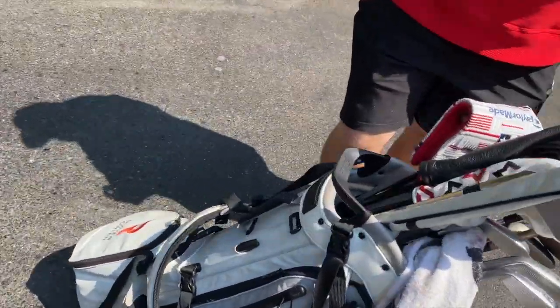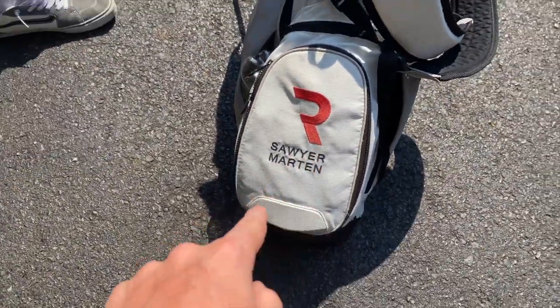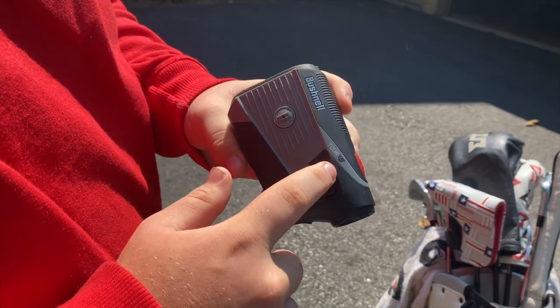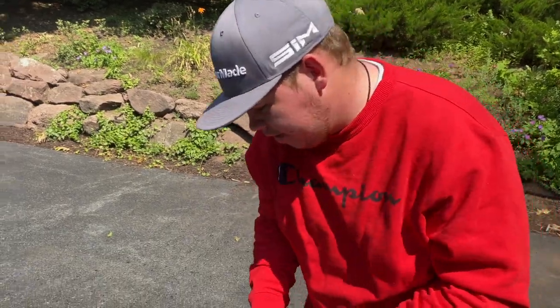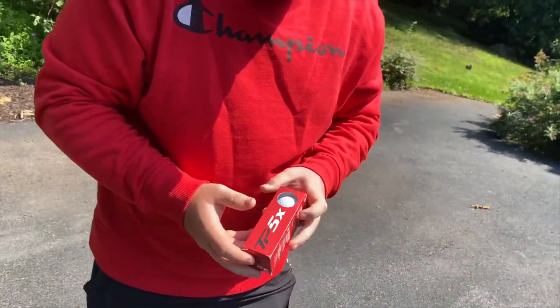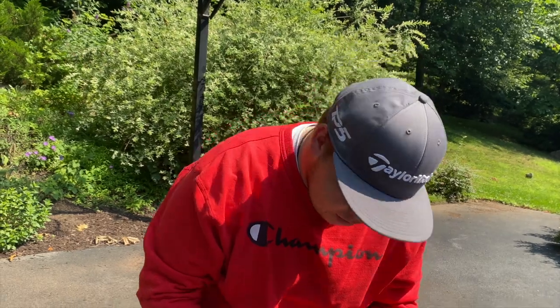He's carrying a special Roe Golf Nike bag with the Roe logo and his name on it. For a rangefinder, he uses a Bushnell Tour V5 — a bit beat up but magnetic and functional. For balls, he's playing the 2021 TP5x. He prefers the 2019 version slightly as they were harder, but the new ones still do the job, spinning a bit less than the TP5.